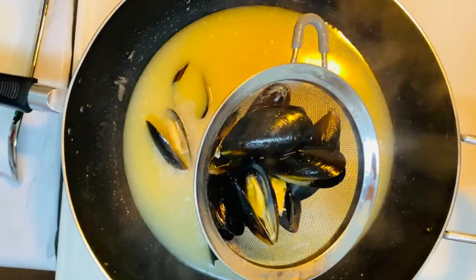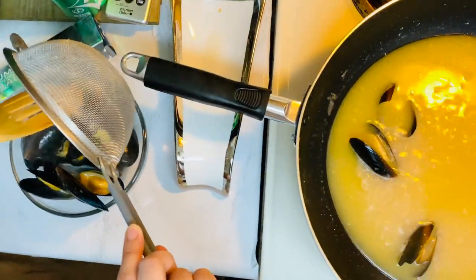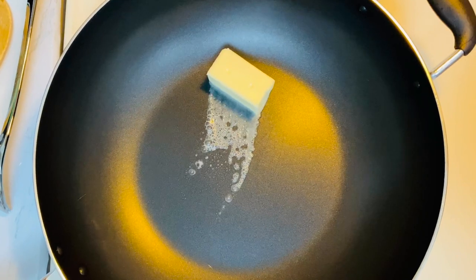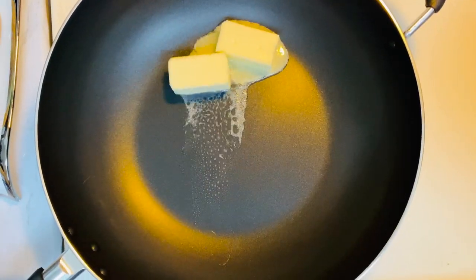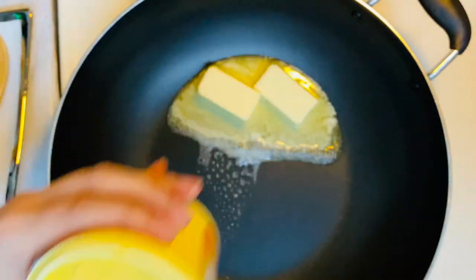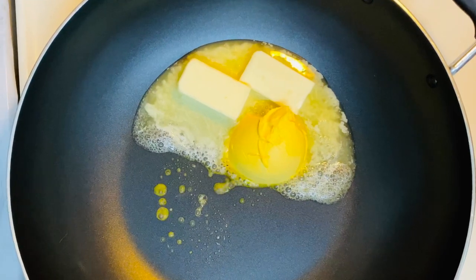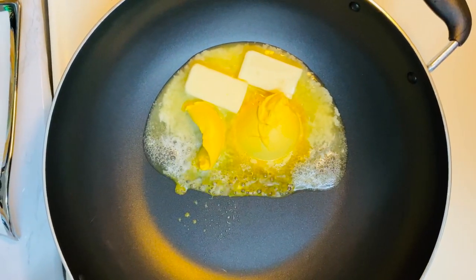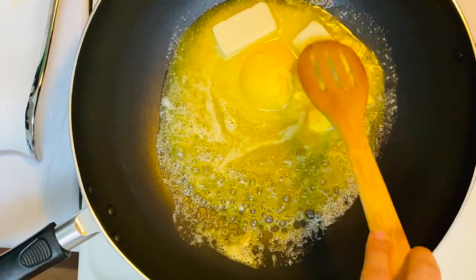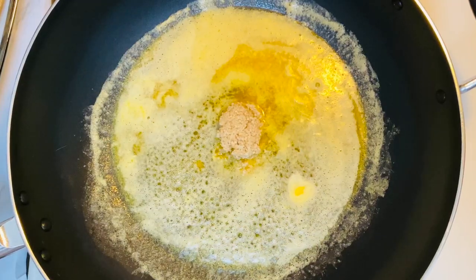Once you drain them, please don't throw away the broth. For the glazing part, we're going to melt the other half stick of butter and then add the star margarine. Mix them.